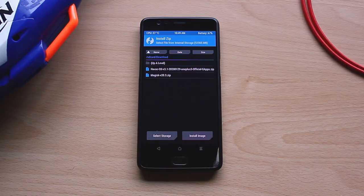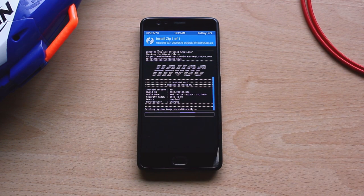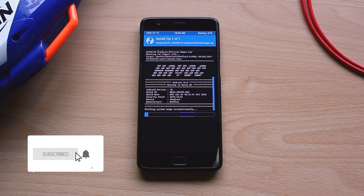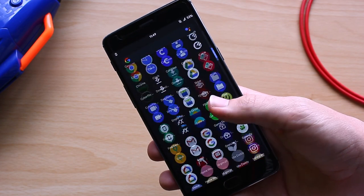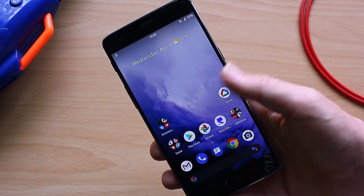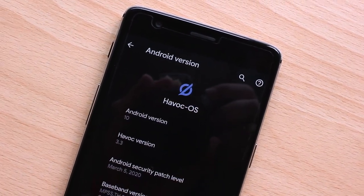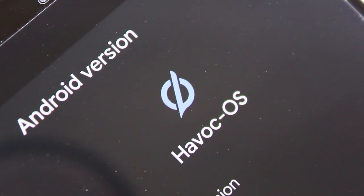I'm starting by installing a custom ROM. If you don't know what this is, it's basically a modified version of Android made specifically for your phone but not by the manufacturer, and it can have many advantages like not having useless pre-installed apps, more customization options, or just being based on a newer version of Android. I chose to flash Havoc OS because it seemed to be the best for my OnePlus 3T, but there are many options for most phones. Do your research on the XDA developers forum and pick what's best for you.